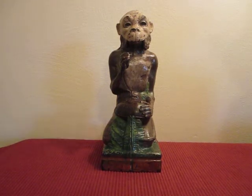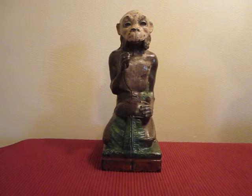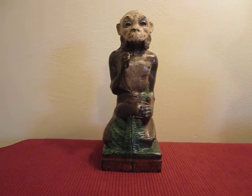This is the Monkey and Coconut Cast Iron Mechanical Bank. It was designed by James Bowen and made by the J&E Stevens Company.